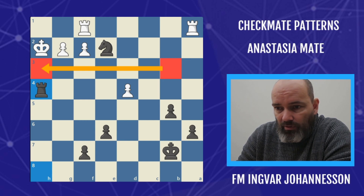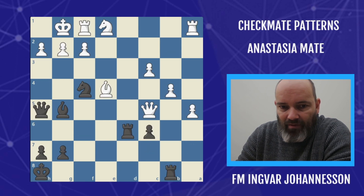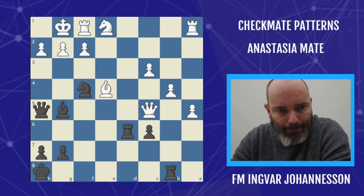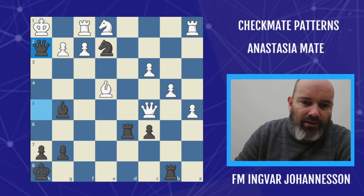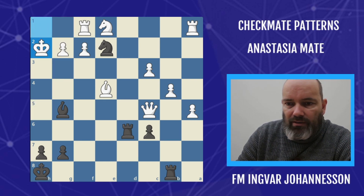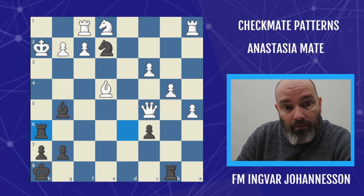One quick example before we go to my favorite. This is from a game — Andrinko against Kalinina. Very simple example, similar to what we've seen. The pattern is executed like this: taking on H2, covering the fleeing squares, takes, and rook check. There's not even anything we can interpose anywhere on H2.